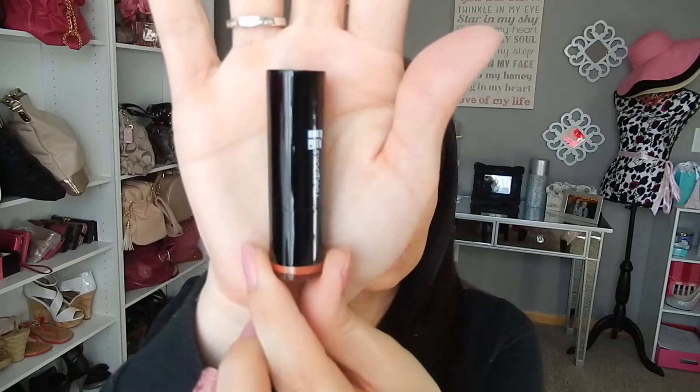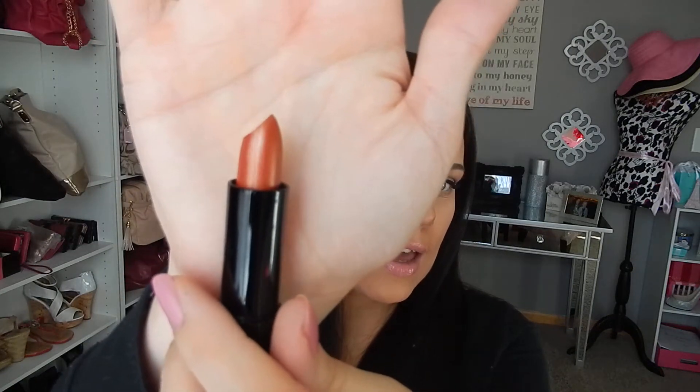And then a lipstick in the color called Man Eater. So this looks like this. It's kind of like a bronzy brownish nude color. But if you like those shades, then this would be a really good lipstick for you.